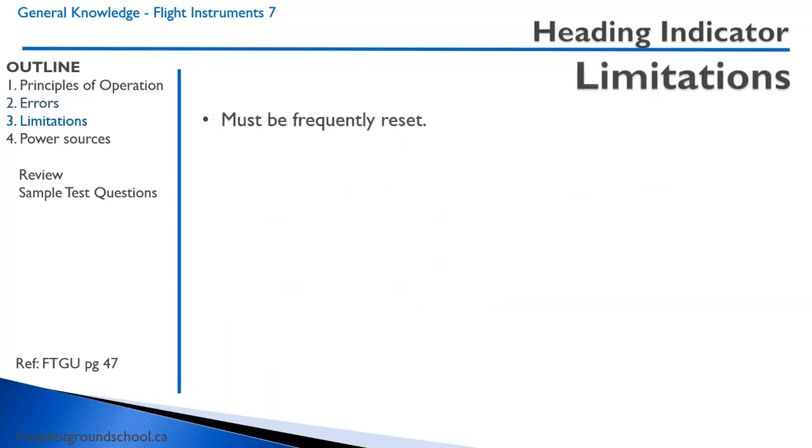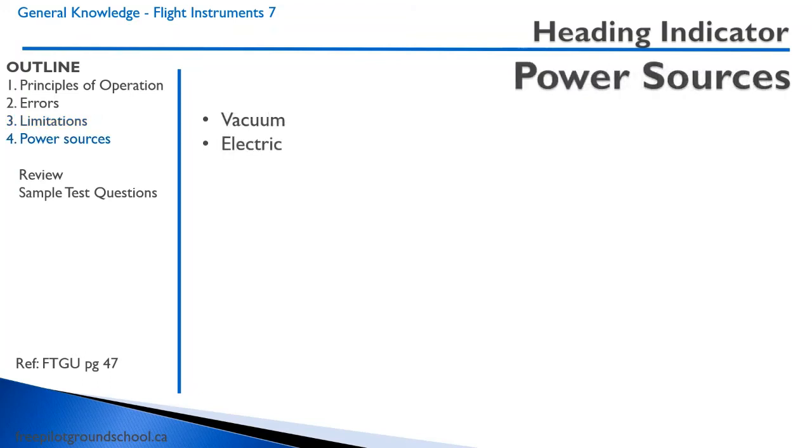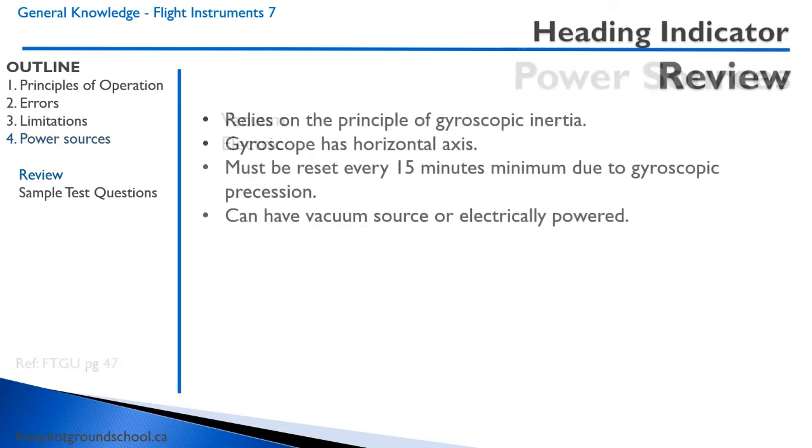The only real limitation to the heading indicator is that it has to be frequently reset to account for precession. Heading indicators can be powered by a vacuum pump or electricity. To review: the heading indicator relies on the principle of gyroscopic inertia to keep a gyroscope in a fixed position while the aircraft moves around it. The gyroscope has a horizontal axis and must be reset every 15 minutes to the compass due to gyroscopic precession. It can be powered by either a vacuum source or electrically.